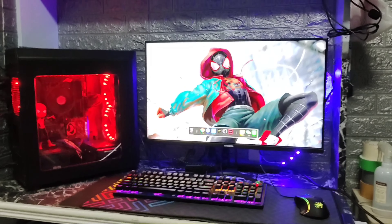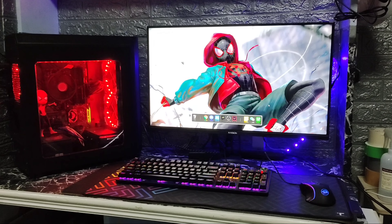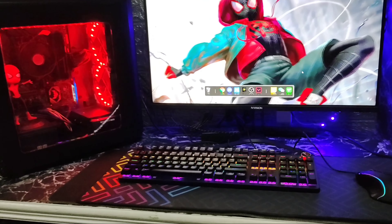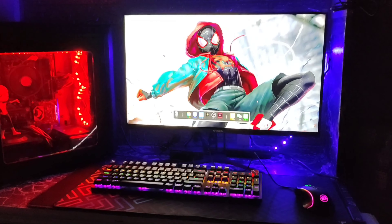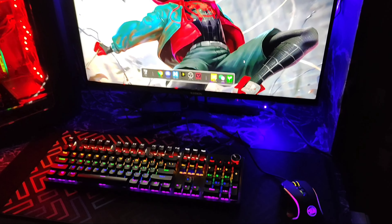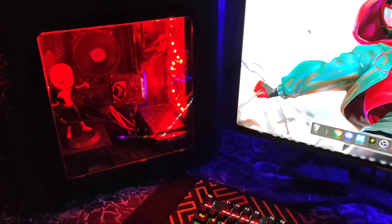Here's what it looks like when it's finished. Here it is with the lights on, and here's what it looks like when it's off. There you go. It's a huge upgrade — the monitor especially, because back then I only had an 18-inch monitor, and now it's 27. Pretty cool.